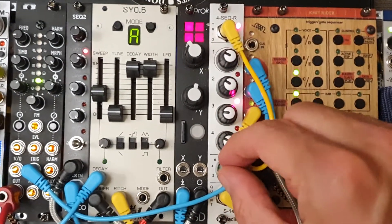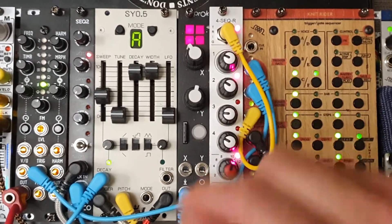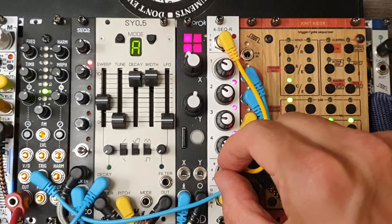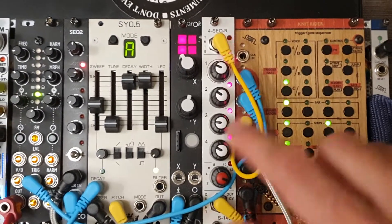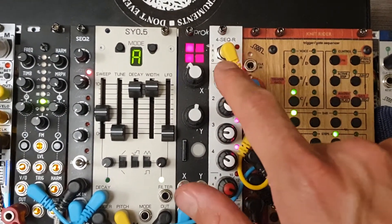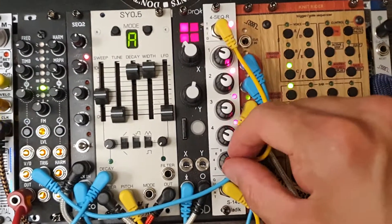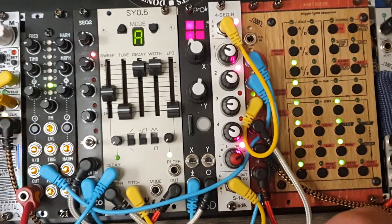The Ladik has some really cool patterns. As soon as it gets to pattern 12 and beyond, it goes into an 'all lights on' random mode — it will play all steps with a 20% chance, except this one with 40%, so this base note returns more often. I'm not really into random modes — I like repeatability — so I'll go back to the last pattern.